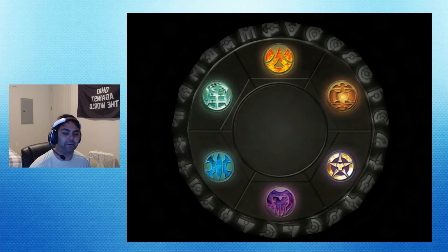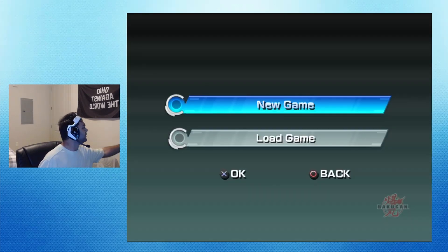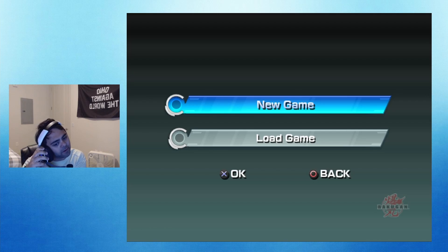If y'all don't know what Bakugan is — sorry, I'm grabbing the charger cord for a headset, very unprofessional — Bakugan came out like 2007 I think, and it's basically...